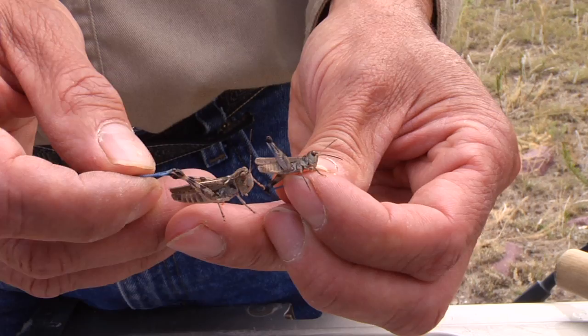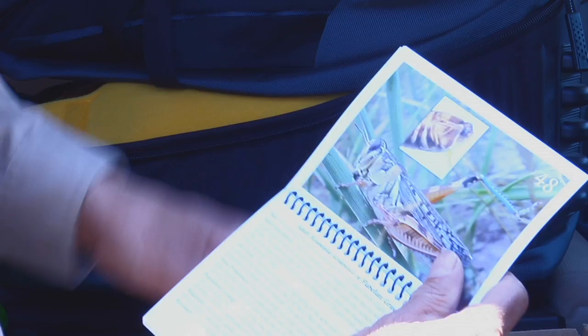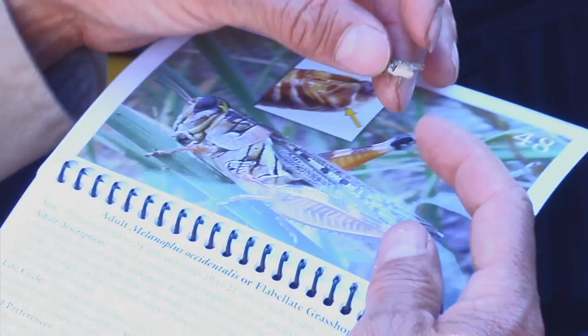You can see that the majority of the species here have bright blue legs and a marked size difference between the males and females. The other two species we have are Melanoplus occidentalis, or the flabelate grasshopper. This one has lost the hind leg but it has the orange and blue coloring.